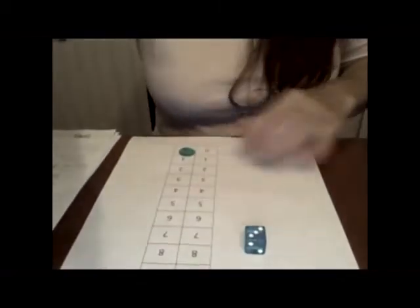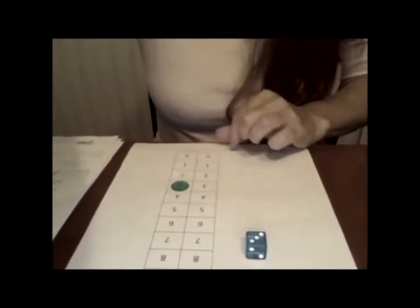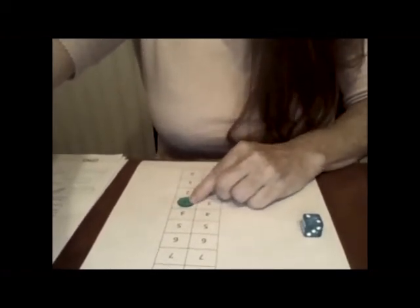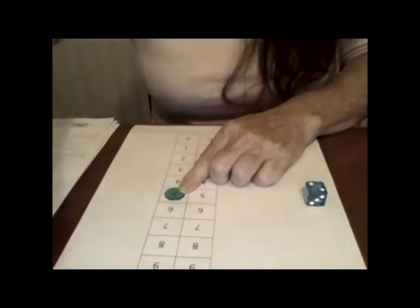Oh, I got a three. What did you get? So since I got a three, we take this and we go up one, two, three. I'm on the three. Let's roll again. I got a two. So we're counting on — we're not going to go back to the beginning and count one, two. We're starting at the three and going to count on two more. One, two. Do you see where I've landed? It's on the five, because three plus two more is five.